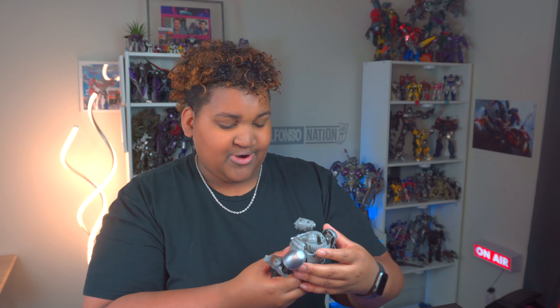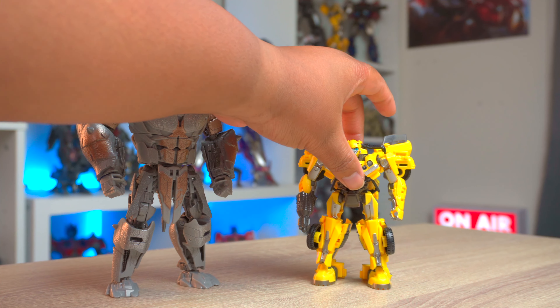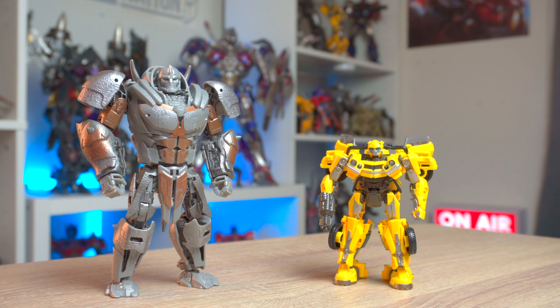Now to do some comparisons alongside other Transformers Rise of the Beasts characters. Here he is with the Transformers Studio Series Rise of the Beasts Bumblebee Deluxe Class. This guy is so freaking nice — I love Bumblebee so much. He's one of my favorite, if not my favorite, deluxe Bumblebee Transformers figure for Studio Series. And this is how he looks next to Rhinox — I think that looks really awesome.